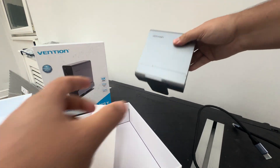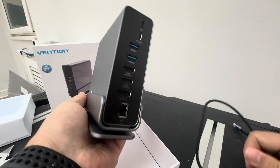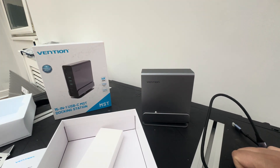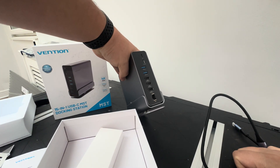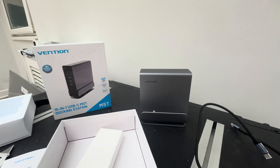If you guys have any questions or comments about it, drop them below. I got this just to make life easier with a multi-monitor setup, so hoping for it to just be plug and play. Otherwise, thanks for watching!